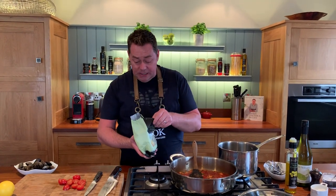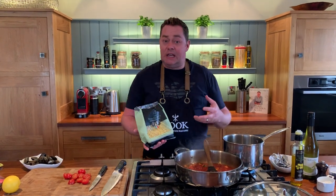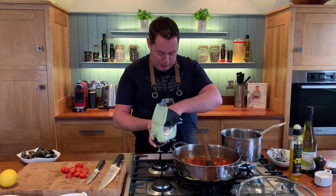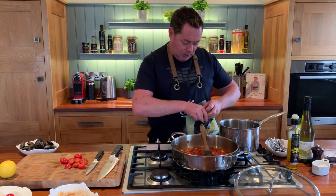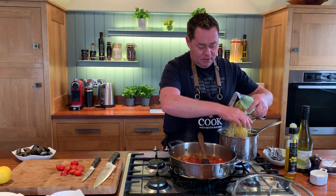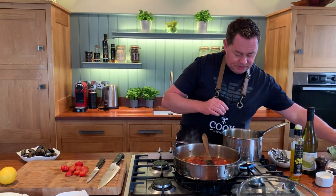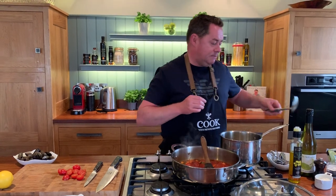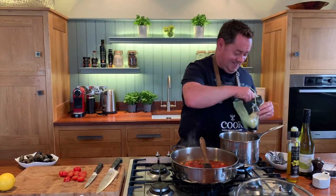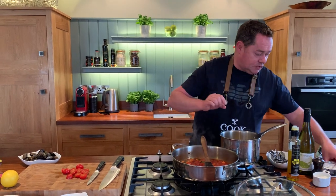We're gonna serve this with some spaghetti. This is fresh spaghetti so it's gonna cook very very quickly. You can use linguine, dried pasta, or fusilli - whichever kind of pasta you like. I'm putting about half the bag in. All I have in the water is salt - no need for oil.